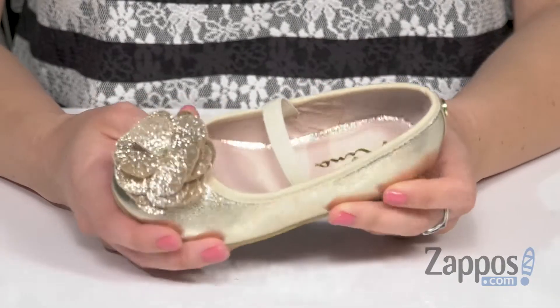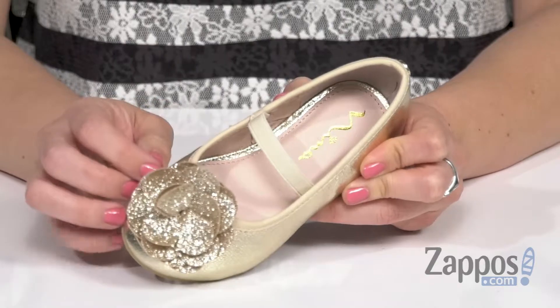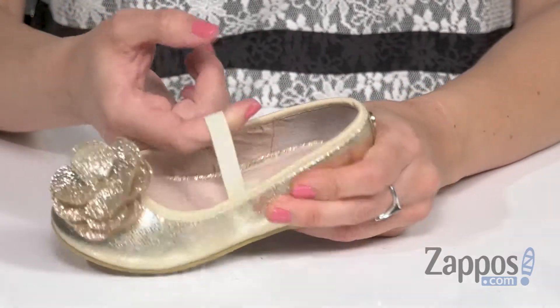These gorgeous little flats have a faux leather upper with some great metallic shine, and I love this glittery decorative flower here on the vamp. It does have a Mary Jane strap that's nice and stretchy, so it's easy for on and off.